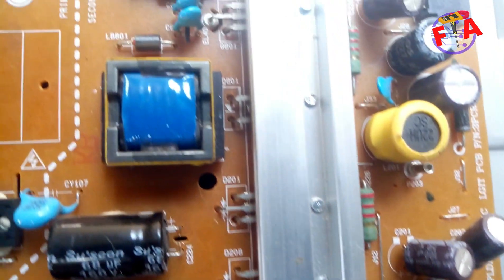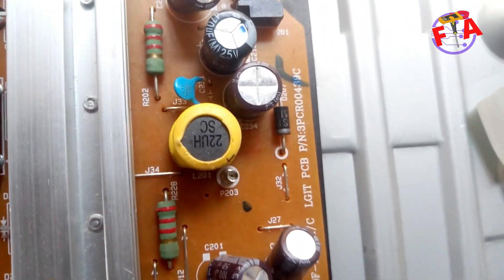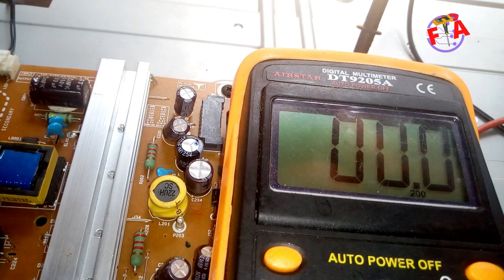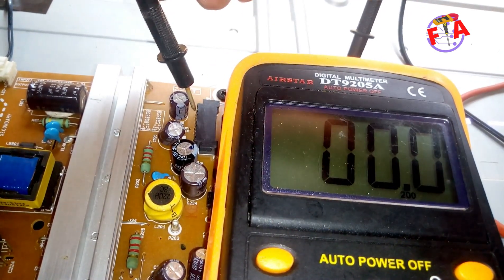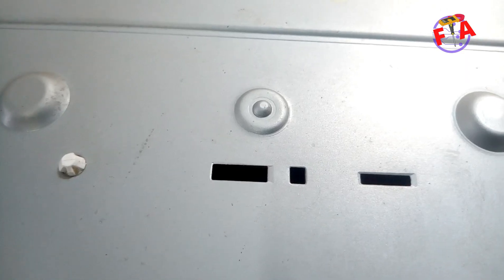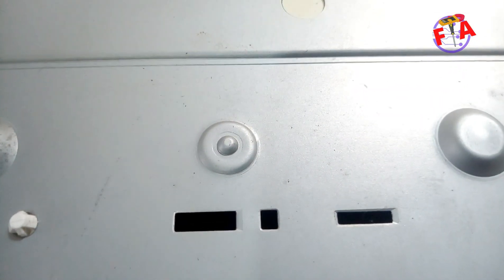We are going to connect it to see if it can turn on the backlight and give us 12 volts and 24 volts. Now we can check all voltages — 12 volts is okay, 24 volts is okay, standby voltage is okay. Now plugging it on to check the backlight — you can check the backlight here. You see it turns on the backlight.